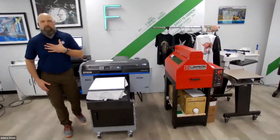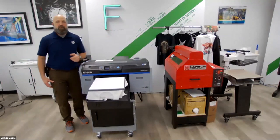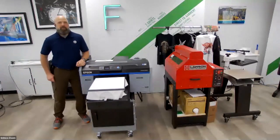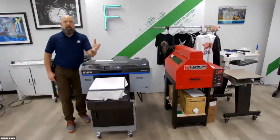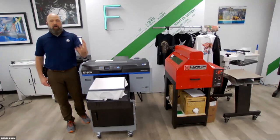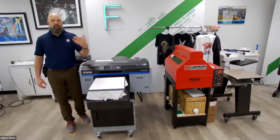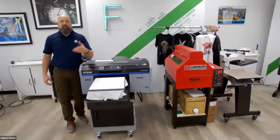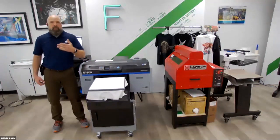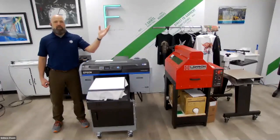Hi everybody. Welcome to the Chicago Demo Center. My name is Neil McNamara. I'm one of the technicians with Grimco. We're broadcasting from the Chicago Demo Center — a 5,000-square-foot room full of some of the best printing equipment in the world, all the hardware and software options that Grimco has to offer. I worked at a print shop for many years that had a phenomenal relationship with Grimco, and I was honored to join the Grimco team as a technician here.